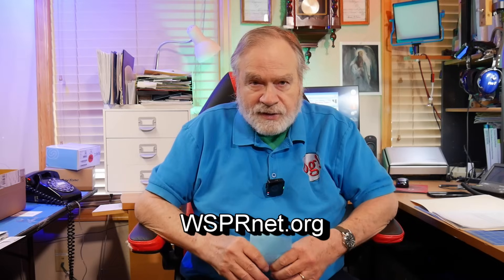When I go to whispernet.org, I can see who in the world is hearing my signal. You can do two things with Whisper: you can transmit and be a beacon, or you can receive all these signals and send them in over the internet to whispernet.org. There are quite a few people across the United States, Europe, Australia, Canada, Hawaii, and South America who do this.